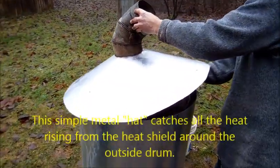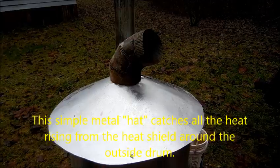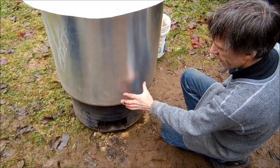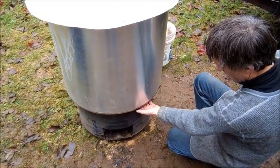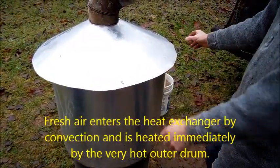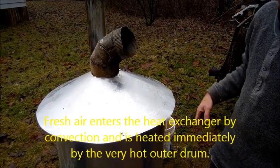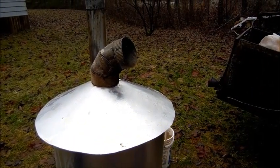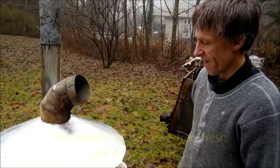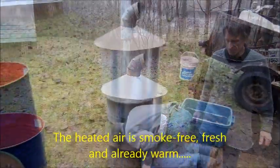This hat-like piece of metal forms the top of the heating chamber and that's on there. Now, by the process of convection, air will be drawn in at the bottom of the outside ductwork, around the hot outside drum, concentrated around the top and come out the hole at the top. And that's heat without smoke — this will be fresh hot air coming out here. You can already feel a bit of it. It's been about ten minutes since we lit it.